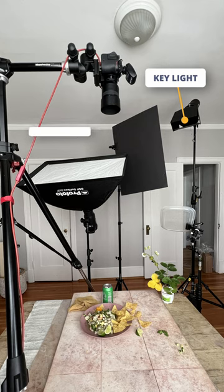Then we had our fill light, which had the softbox pointing at the roof so we could create on-axis fill, and we had that at about half the power of the key light.